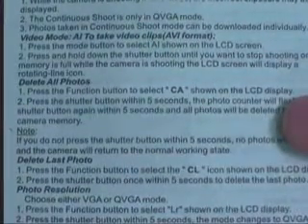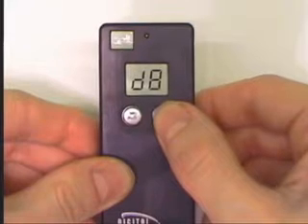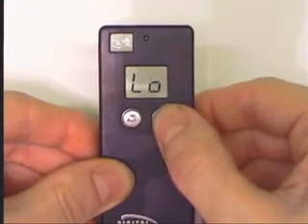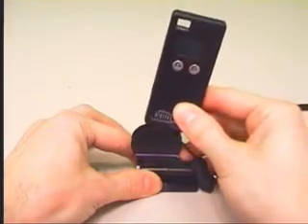For example, the manual shows movie mode as being AI, however the camera has no such option. I learned by trial and error that the movie mode is actually D8. There are two other options listed in the manual which I can't find at all on the camera. This has been a crippling problem as I haven't been able to figure out how to operate some of the features.